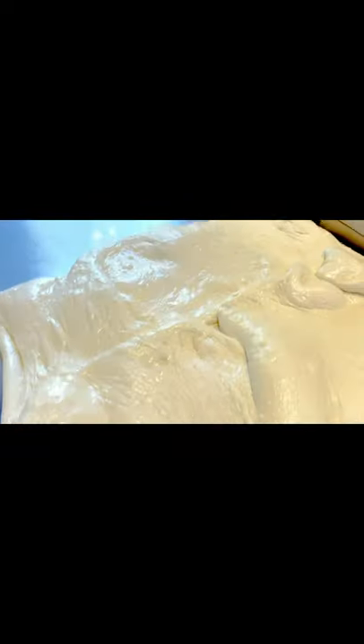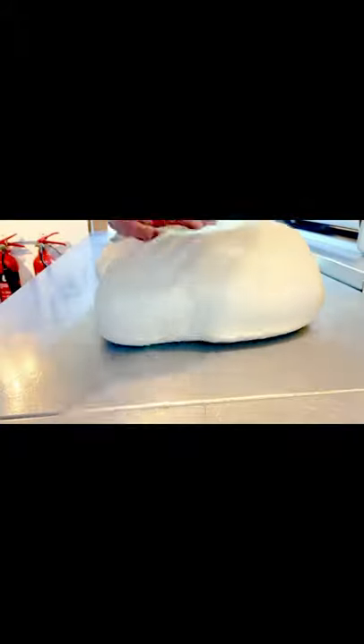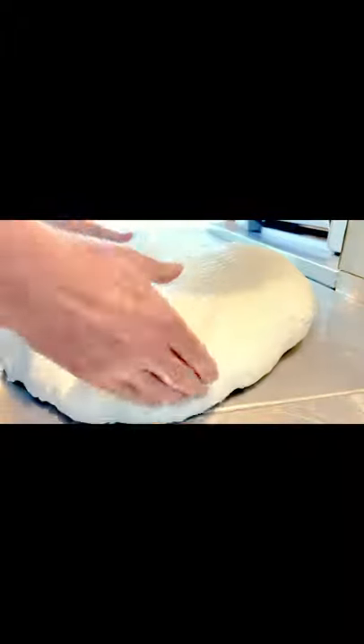Very airy, lots of bubbles in there. Now I'm just going to fold this side in, fold this side in, and fold this in again. You can see how lovely and airy and light the dough is — absolutely gorgeous. It's going to make some really nice sourdough later on.